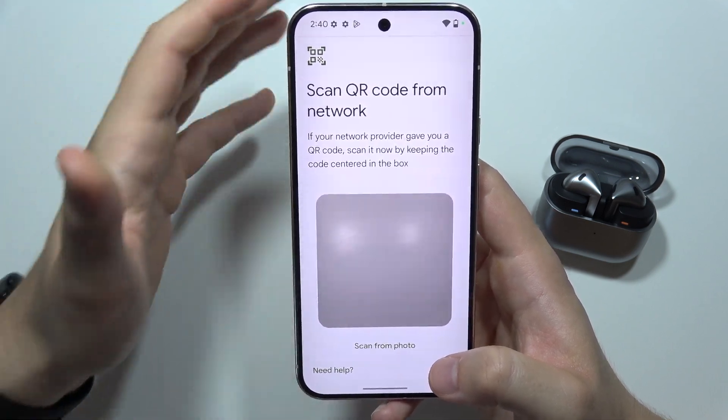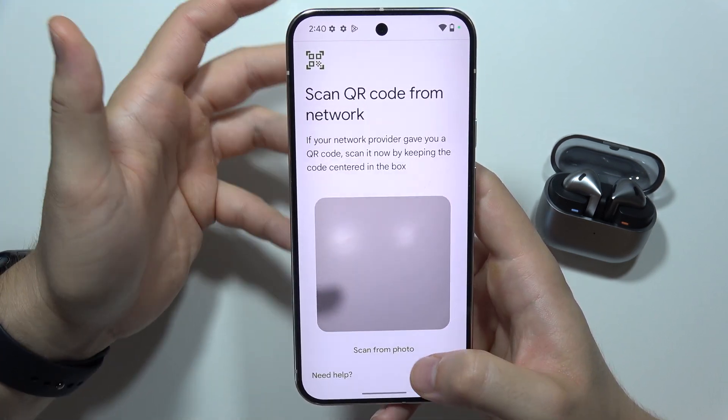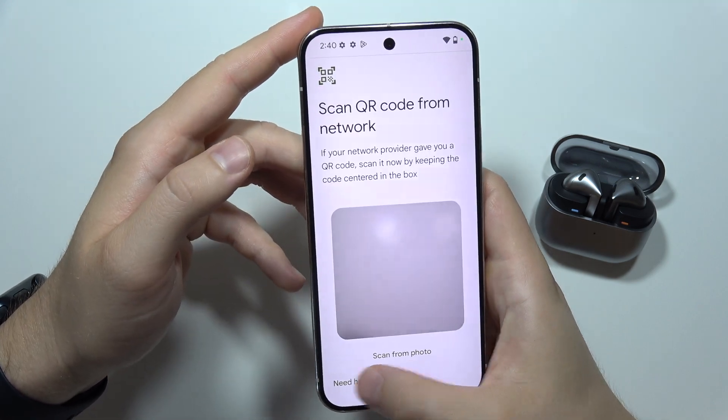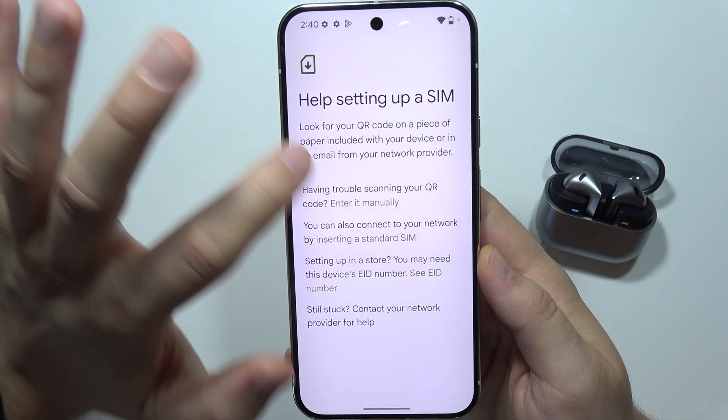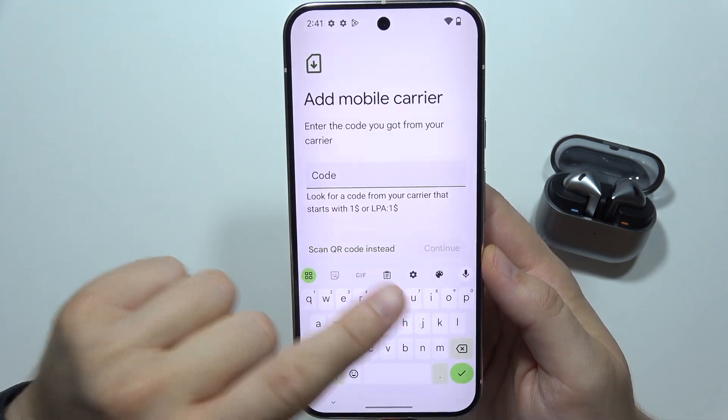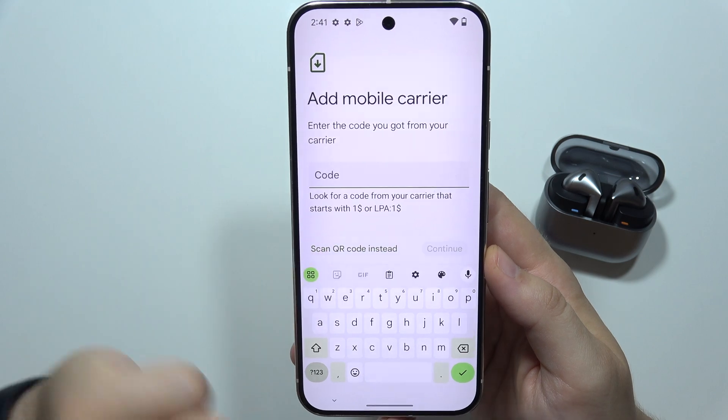But if you receive the QR code online in your email, you can scan from the photo if you take a screenshot. Also, you can click on the bottom left corner and input the code to your eSIM manually right here by using your keyboard. This is an example of the code.